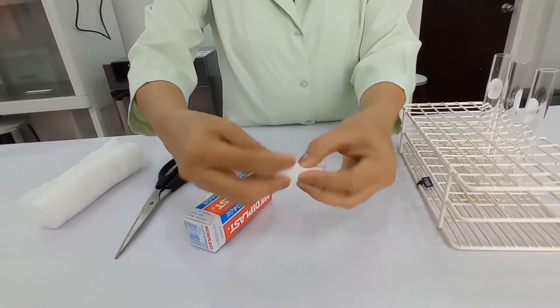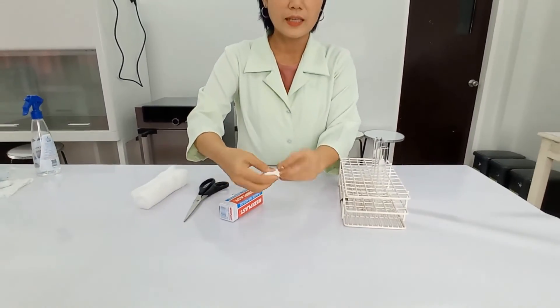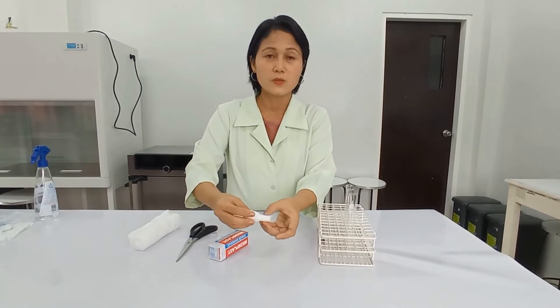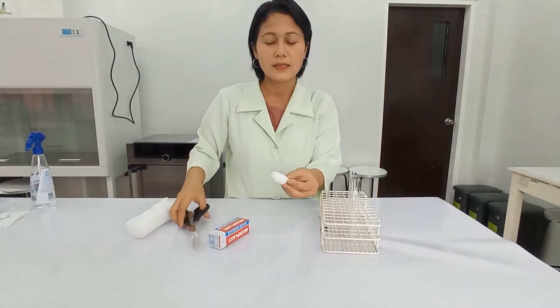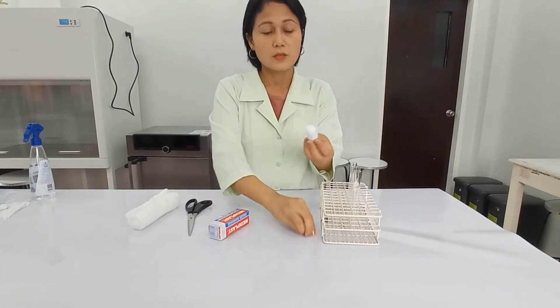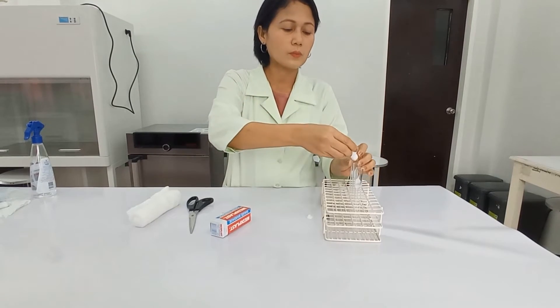So this one is the head and this one is the neck. Those that are extra here, you can just cut that — and also the one here. So you will have this shape. You can already use this as a cotton plug — see, it fits perfectly in the test tube.